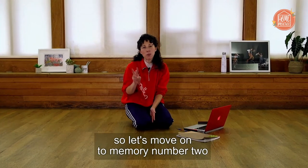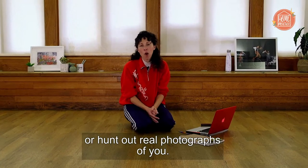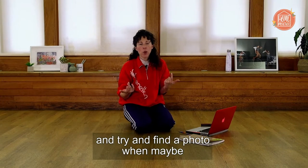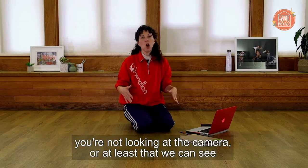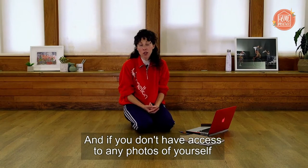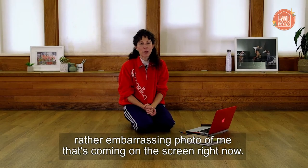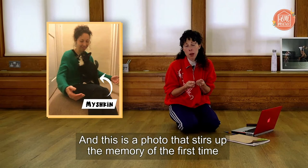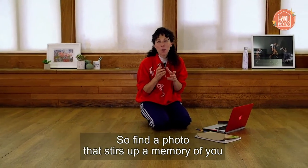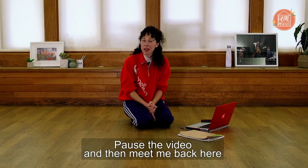So let's move on to memory number two. Scroll through your phone or hunt out real photographs of you. Try and find one that's from quite a long time ago — maybe find the oldest photo on your phone — and try and find a photo when maybe you're not looking at the camera, or at least where we can see more of your body and not just your head. If you don't have access to any photos, I'm going to bring up a rather embarrassing photo of me. This is a photo that stirs up the memory of the first time we brought home my cat called Mishkin and he jumped onto my lap. Find a photo that stirs up a memory and is from a relatively long time ago. Pause the video and then meet me back here when you have that photo.